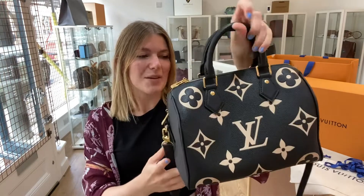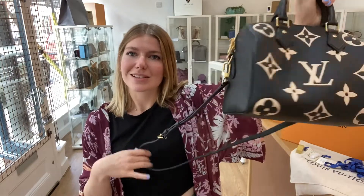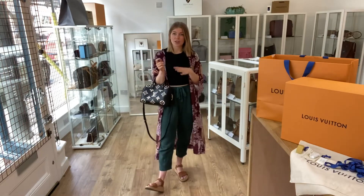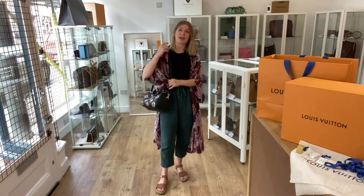I love it. It would kind of be perfect for day-to-day life, evening, however you want to use it — it's just really sweet. I'll show you the sizing as well. You can use it as a tote with the top handles and then you can also use it with a strap.